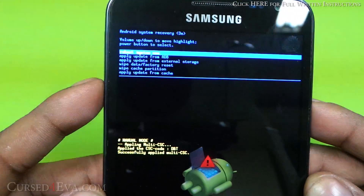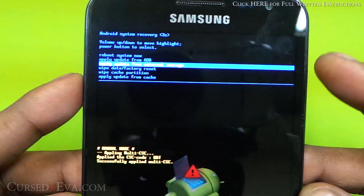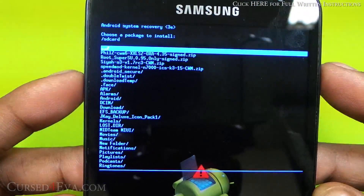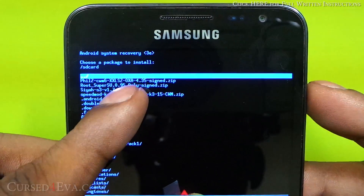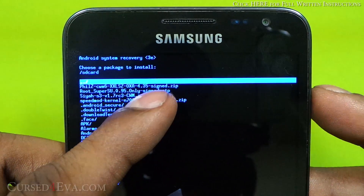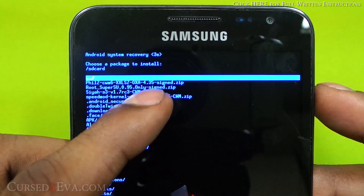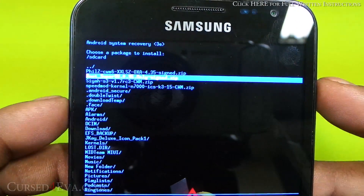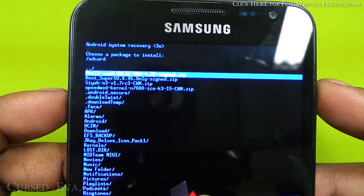Use your volume rocker to navigate and the power button to select. Select 'Apply update from external storage.' The file you need to select is fill_cwm6_xxlsz_sign.zip — that's the one we downloaded if you want ClockworkMod recovery and full root. If you just want root access, select root_supersu_only-sign.zip, which is the file from link one.